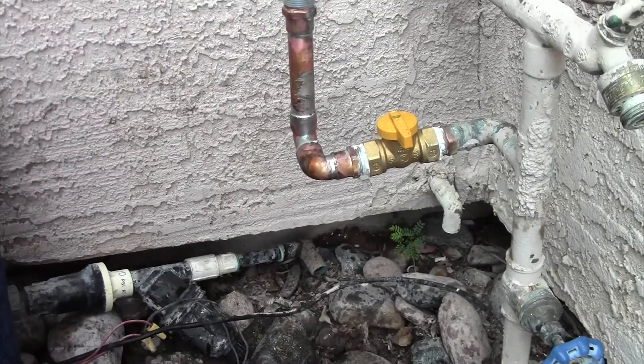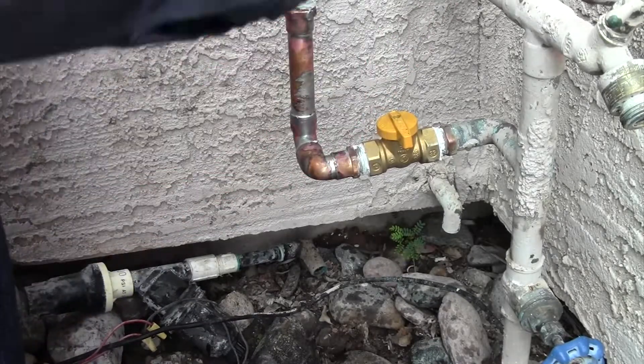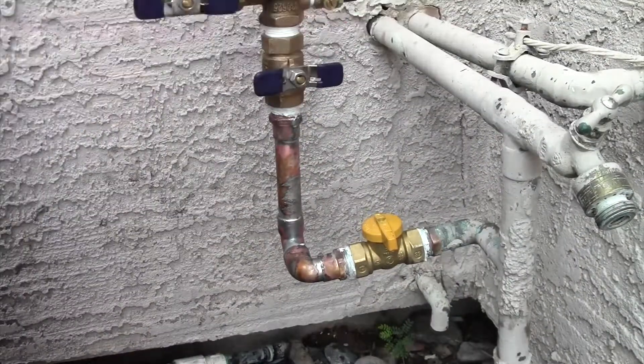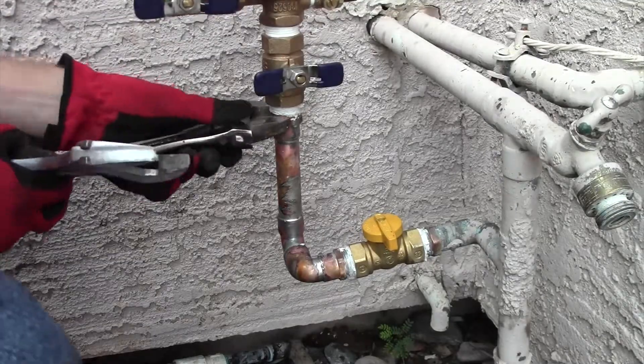Whenever I put together a metal-to-metal fitting, I usually like to put a little bit of Teflon tape — four or five revolutions — and then some pipe dope.